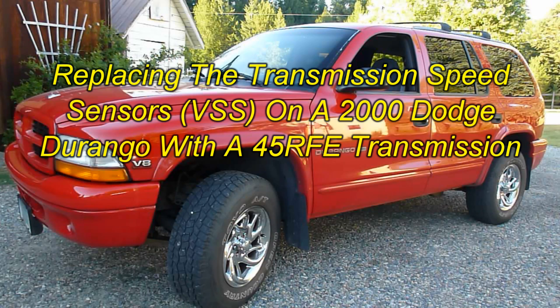When one of the transmission speed sensors on my 2000 Dodge Durango went out, it felt like I had some serious transmission problems. Turns out it wasn't — it was simply just a sensor that had gone bad.